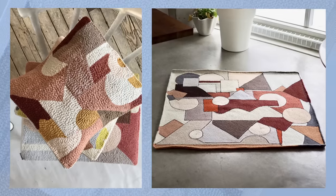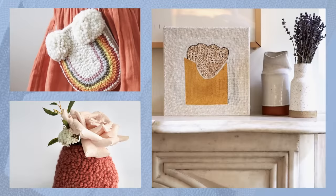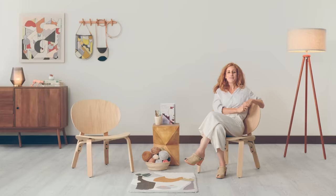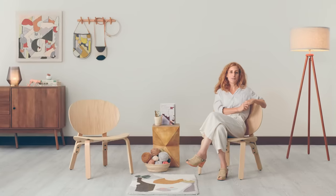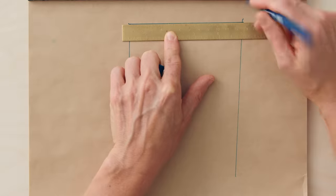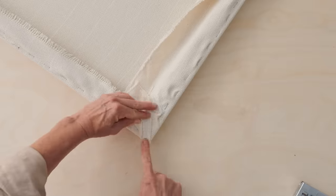You can produce rugs, cushions, wall hangings, and all accessories to fill your home with life and color. In this course, you will learn the fundamentals of punch-needle rug hooking so you can create freely. For the final project, you will let your imagination run wild to design and make a small-sized rug.